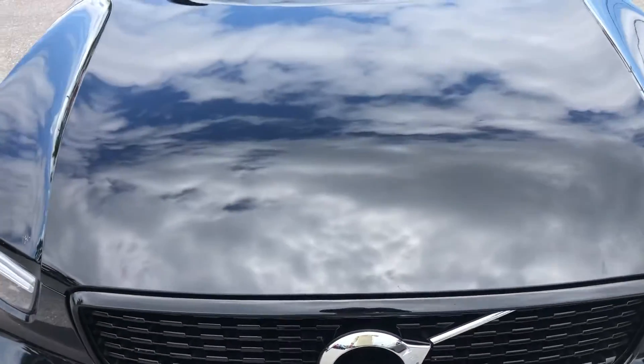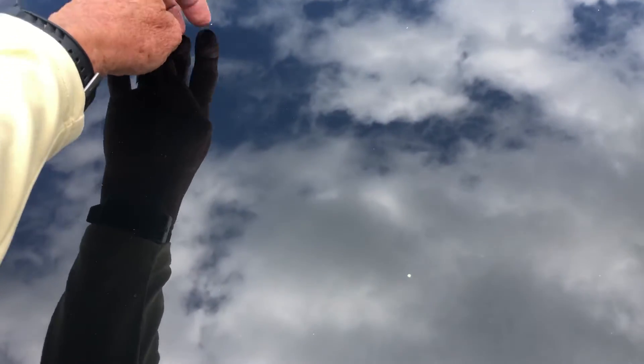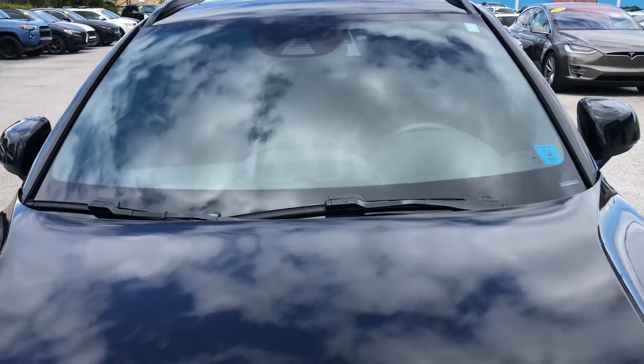The hood — got a chip here, looks like a little chip there. And I did not detect any chips or cracks in the windshield.